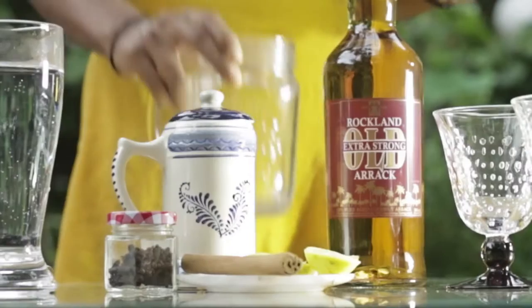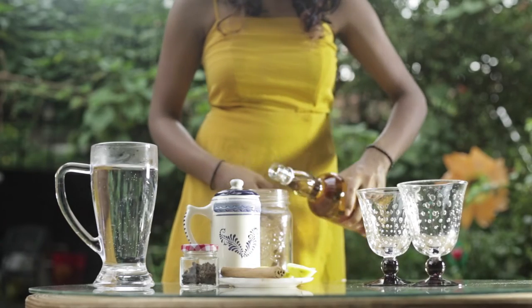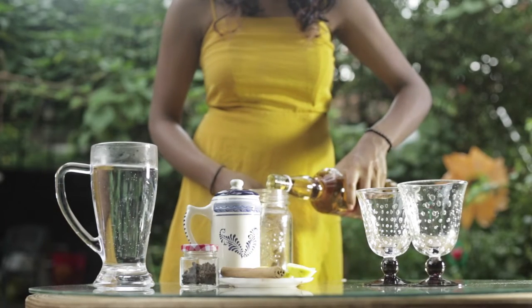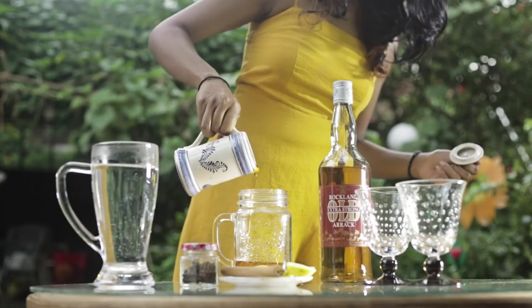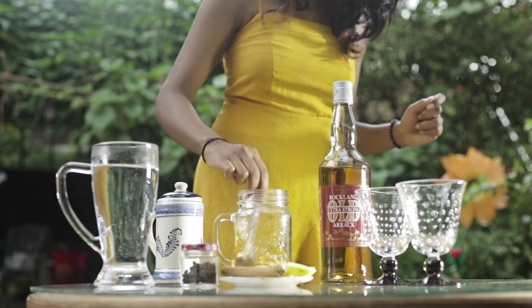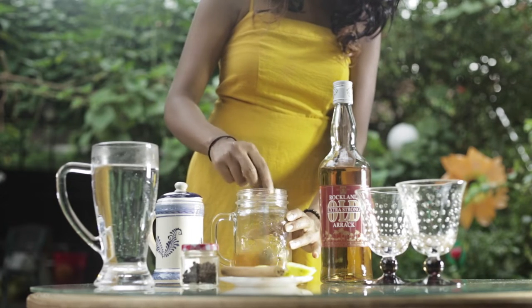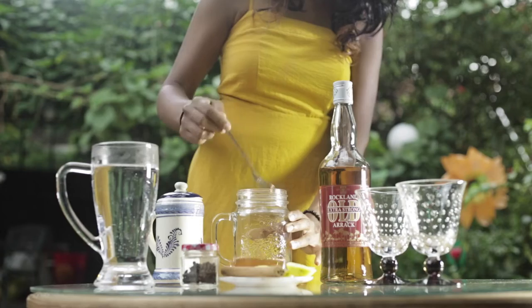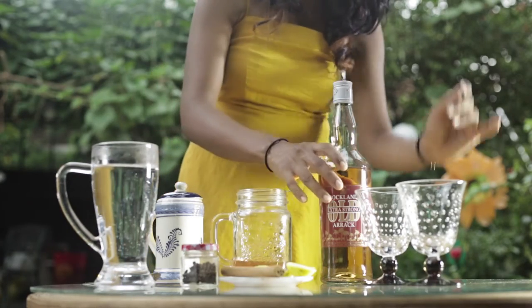First off, I'm going to be mixing my arak with some kithul treacle. I'm going to give it a good mix, which I am then going to divide between these two glasses.